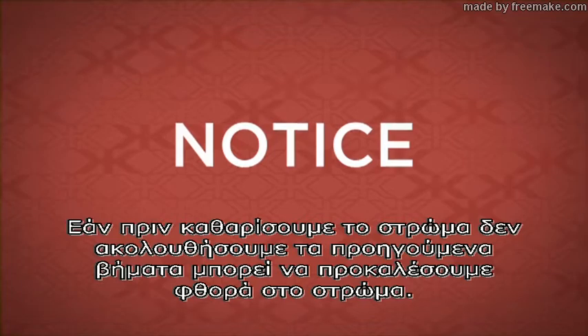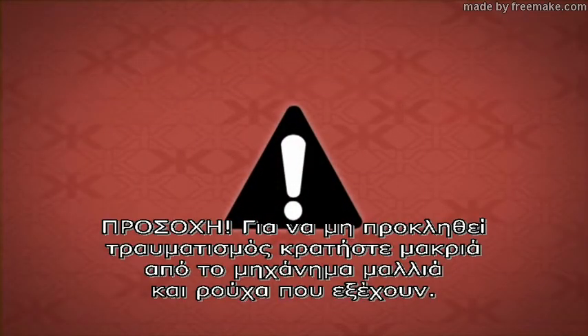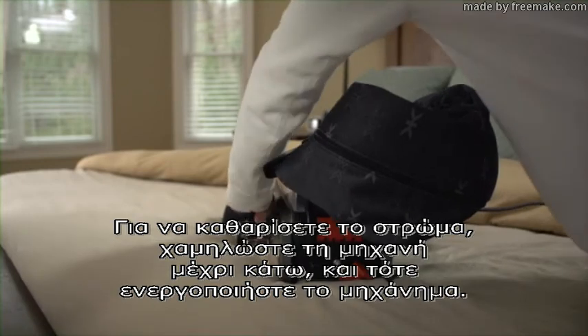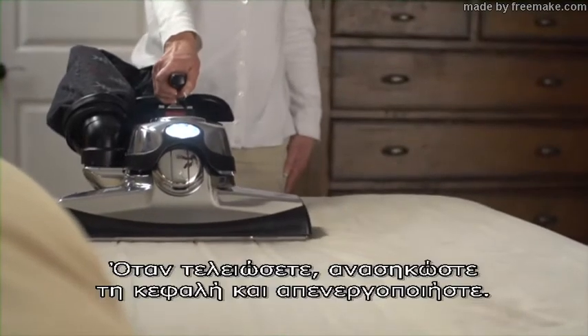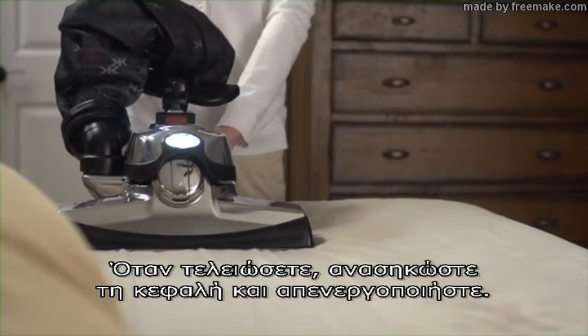Failure to follow these steps could result in damage to the mattress. Caution: avoid potential entanglement by keeping hair and loose clothing away from the unit. Lower the unit all the way, then turn on the vacuum. When finished, raise the head and turn the power off.